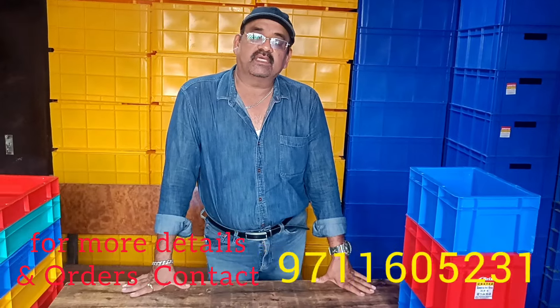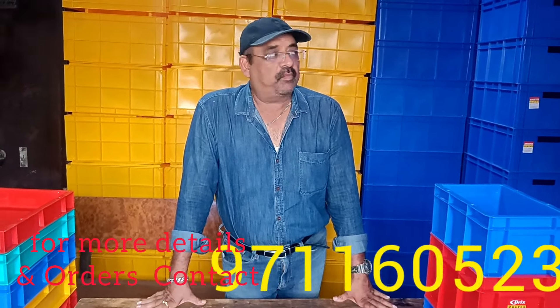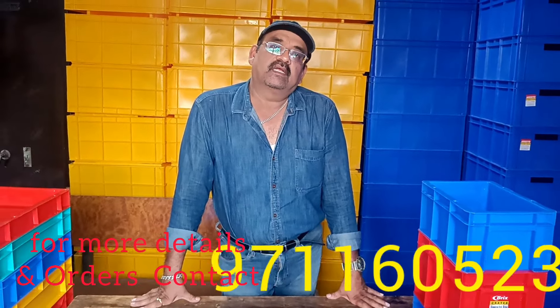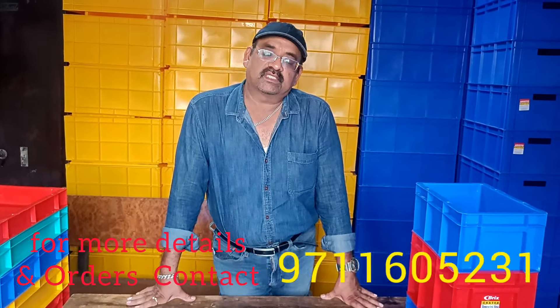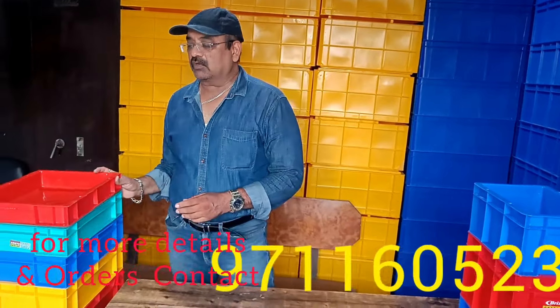We deal with commercial dustbins and house dustbins. Besides, we have pallets, plain top pallets, perforated flame pallets, commercial dustbins, iceboxes, and more. I am going to show you how to make the 400 by 300 series.